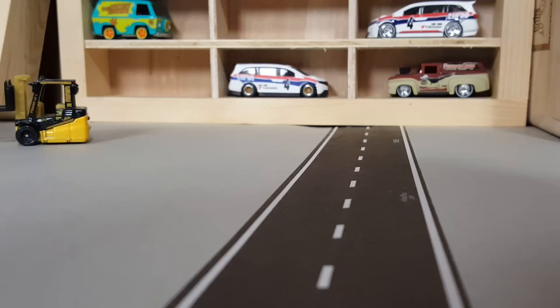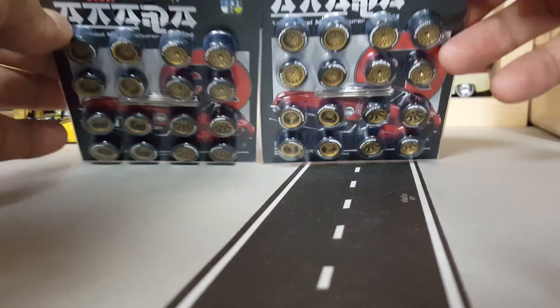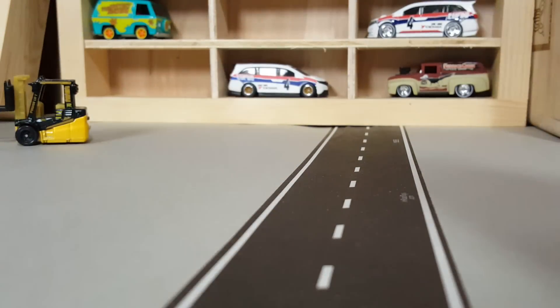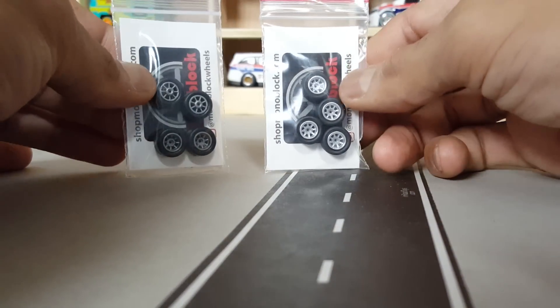I still have that giveaway and I want to show you — I already got a box I was waiting on with these awesome wheels. I'm throwing these two in there, one per person. Details of the giveaway will be happening soon.